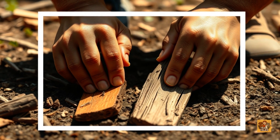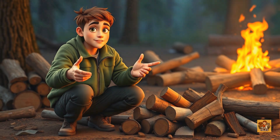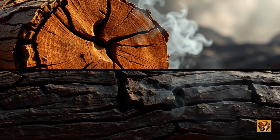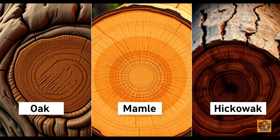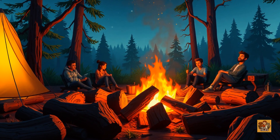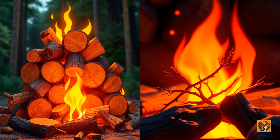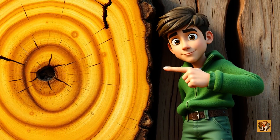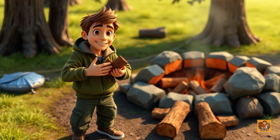It all starts with the wood. Not all wood is created equal. The key is dry wood — really dry wood. Low moisture burns hotter, longer, and with way less smoke. For hardwoods, look for oak, maple, or hickory — dense and slow burning, perfect for keeping that fire going for hours. Softwoods like pine or fir burn fast and hot but disappear quickly — great for kindling but not ideal for the long haul. Pro tip: avoid green or freshly cut wood; it's full of water and gives off more steam than flame.